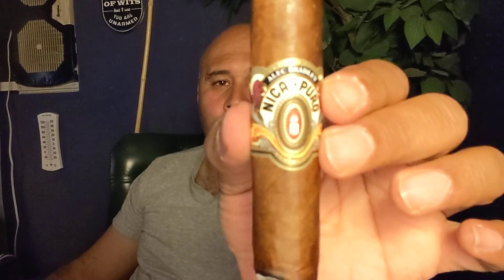Today's special guest is the Alec Bradley Nika Puro. As the name suggests, it's a Nicaraguan puro, meaning the wrapper, binder, and filler are all made from Nicaraguan tobaccos. It is a very decent cigar.